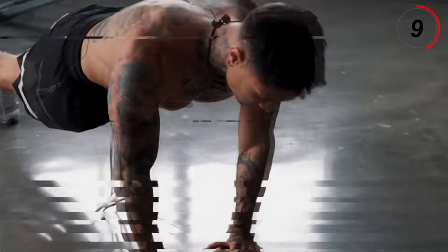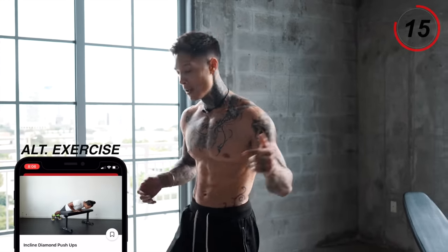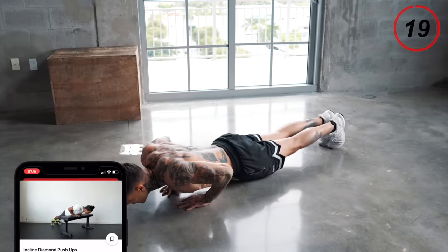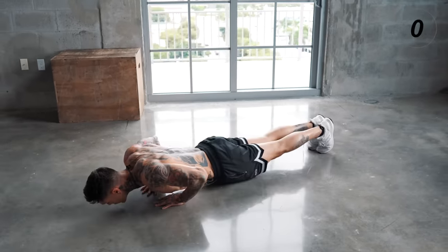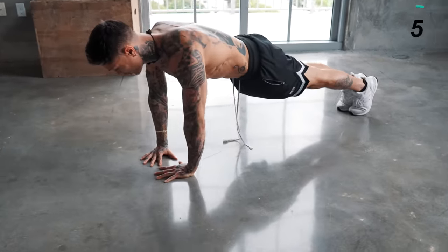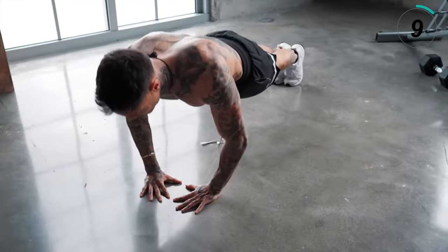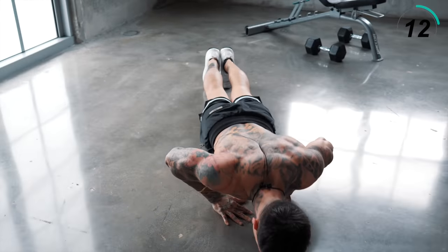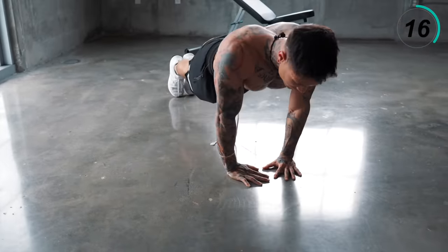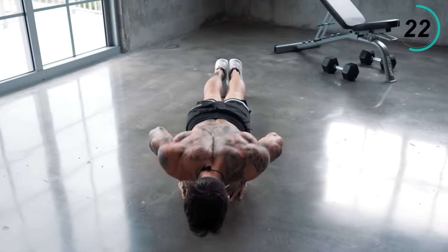Just choose a height that's gonna allow you to do it for 40 seconds. Let's get right to it. Perfect form, all the way down, all the way up. Focus on the quality of every single rep.